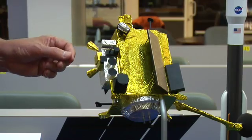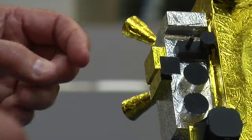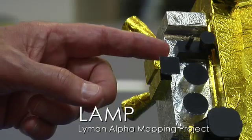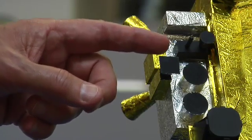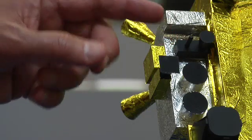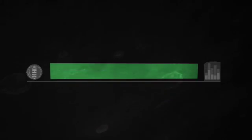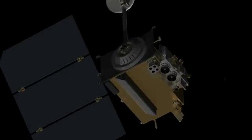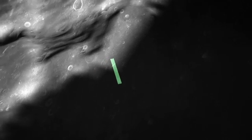We also have a UV spectrometer called LAMP. This instrument will use starlight to image the dark regions where the sun doesn't shine, and by looking at the reflectivity of the starlight in ultraviolet, it can tell whether there's water frost on the surface or not.